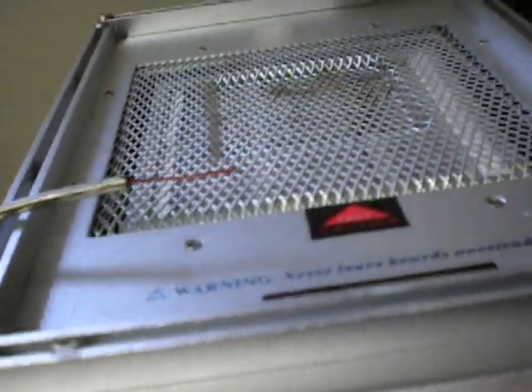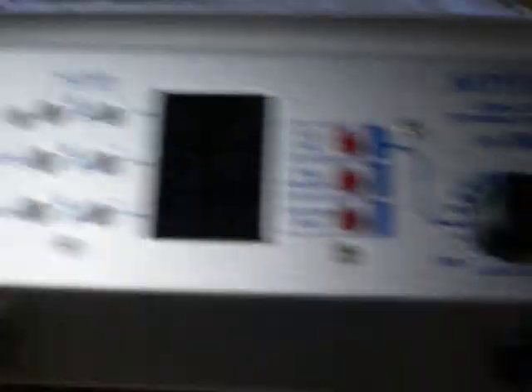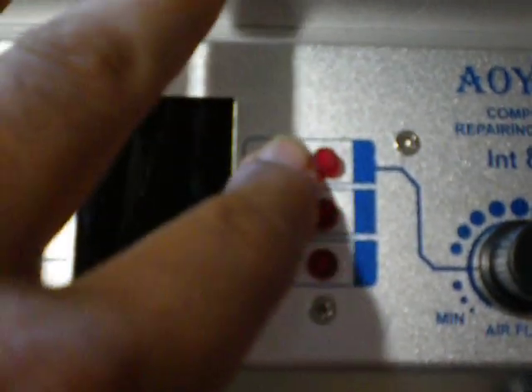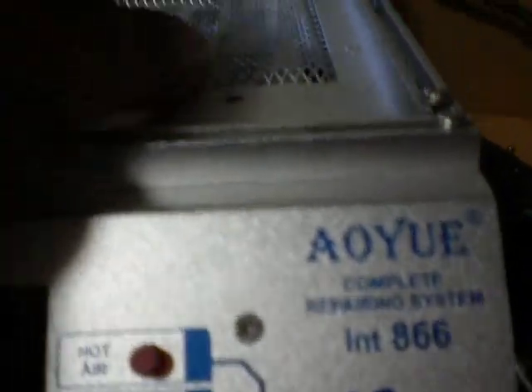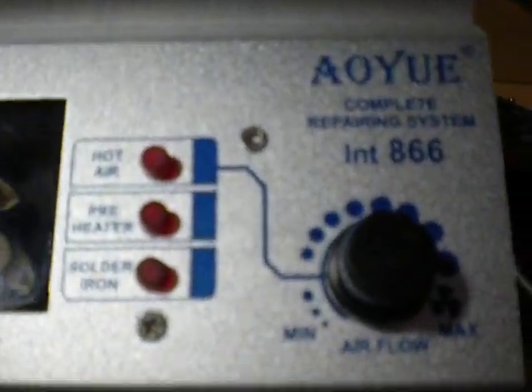This is a very small, lightweight machine. Right here in my hand is a thermocouple, or thermal sensor — what it does is measure the temperature of the board when it's on this pre-heater. It also comes with an adjustable air pressure knob and three buttons: one for hot air, one for the pre-heater, and one for the soldering iron — though I don't have the soldering iron connected right now.